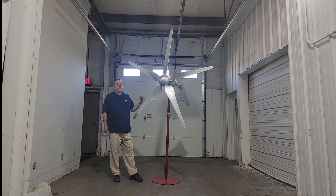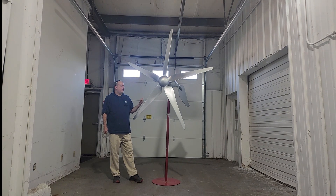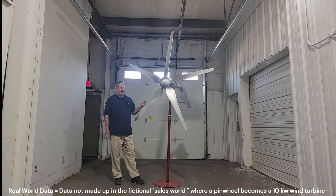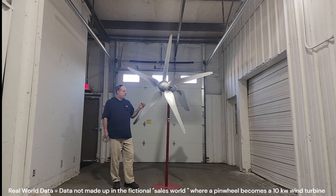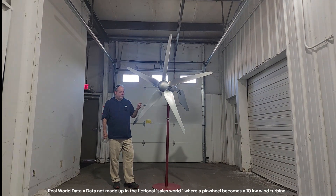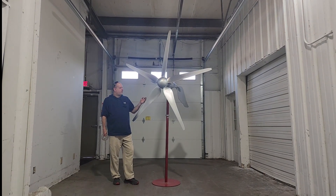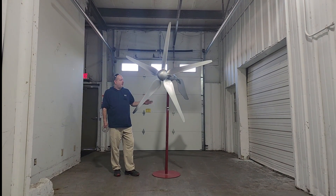This is real-world data. In the small wind turbine arena, you do not see much stuff advertised with real-world data. The standards of 11 meters per second and 24.6 miles an hour — that's the rateable wind speed, and that's where most of the data set points for this particular test were done.